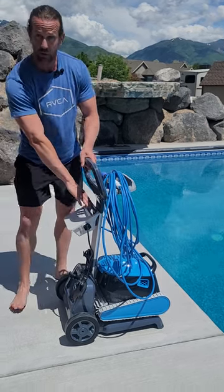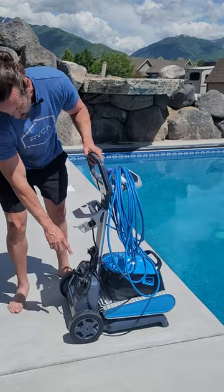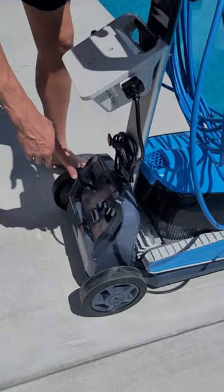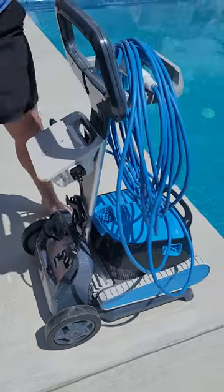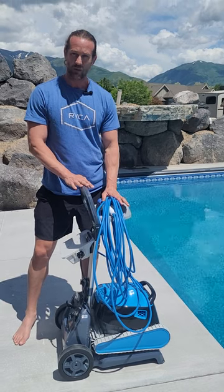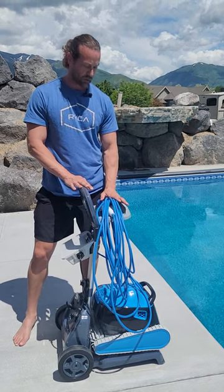So I can just wheel this close to where my power is. If I need more extension to reach my house power, I can add a little extension cable right there. Have everything in one place — it just makes it super handy. That way I can take this inside into the garage wherever and keep it out of the weather while not using it.